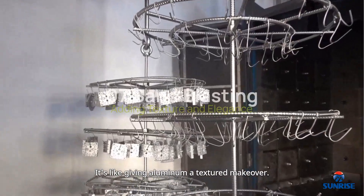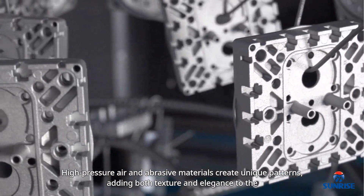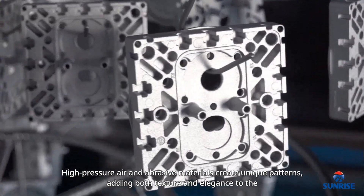Now consider sandblasting. It's like giving aluminum a textured makeover — high pressure air and abrasive materials create unique patterns, adding both texture and elegance to the surface.